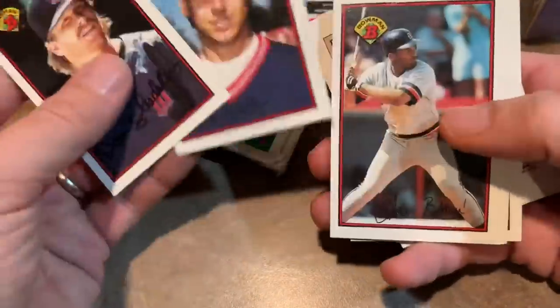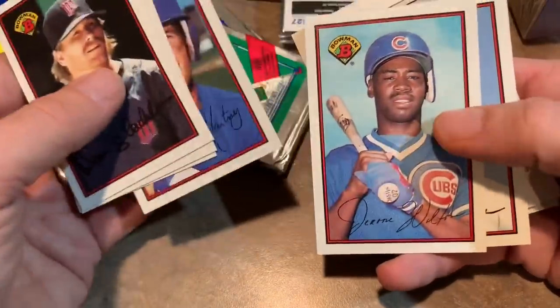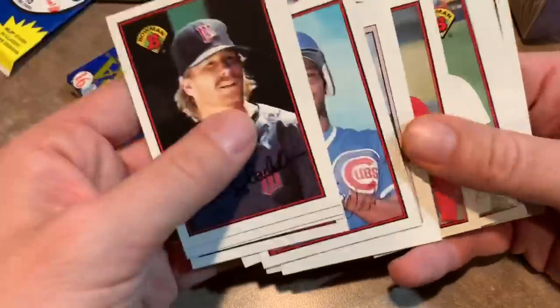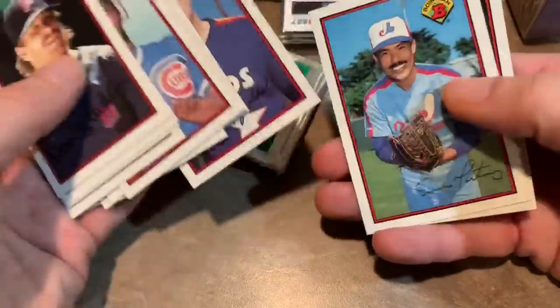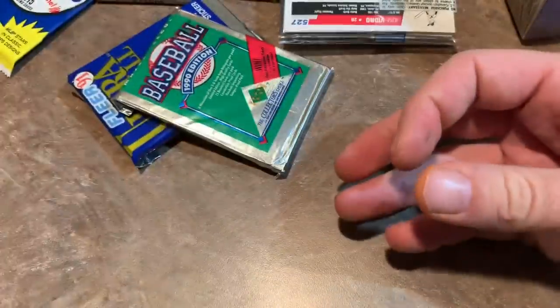There's Andy Benes on the back — that would be his rookie card. Edgar Martinez second year card is a nice one. Jerome Walton — this used to be a hot card back in the day, back when he was a prospect. And it looks like no Griffey. Got El Presidente, Dennis Martinez in there.